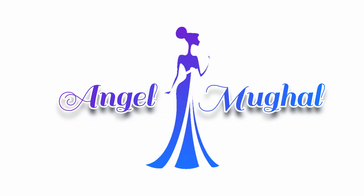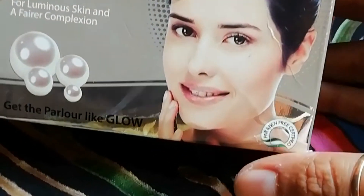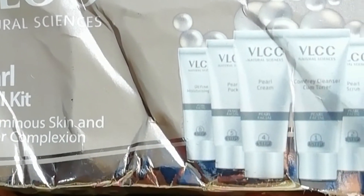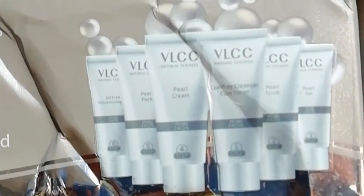Assalamualaikum my YouTube family! It's me Angel Mughal. Today I am going to review VLCC's Pearl Facial Kit, which I bought from a Facebook page. The pictures were very beautiful so I was very attracted to it.